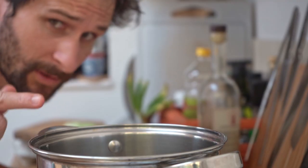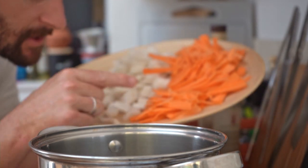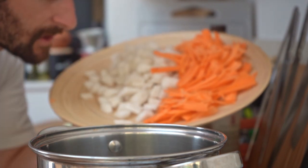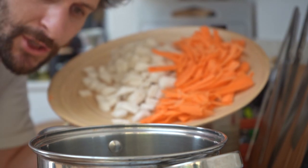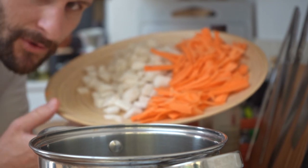We've got a rolling boil on the water, and all the carrots chopped into little batons with the daikon in cubes. We're going to give those about two minutes in the boiling water just to initiate the cooking process.